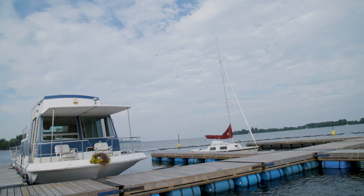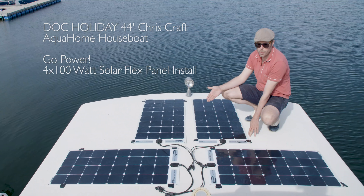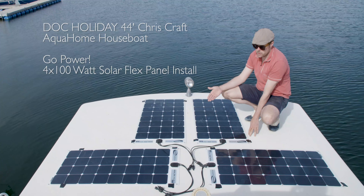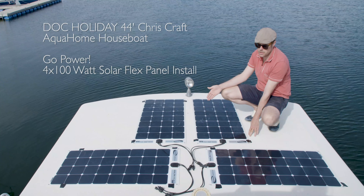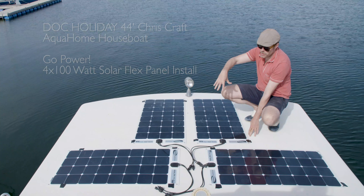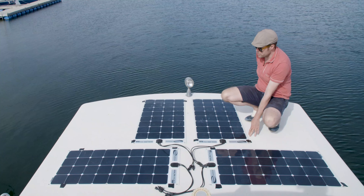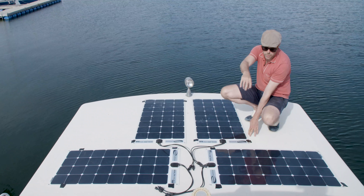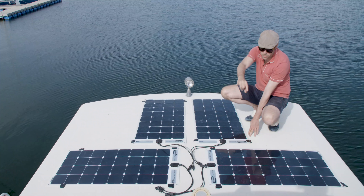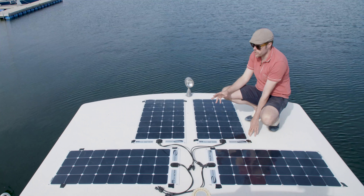Here we are on the roof of the Doc Holiday, a 44-foot houseboat, and we've got our four 100-watt Go Power solar panels ready to install. We've taped them down temporarily just to make sure our spacing is fine. This configuration allows us to expand on either side by adding two panels on each side, as well as further back to double our solar power on this roof.